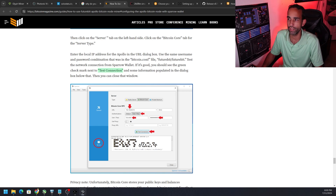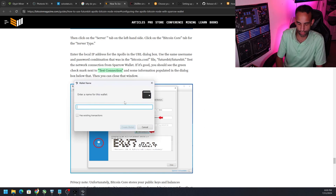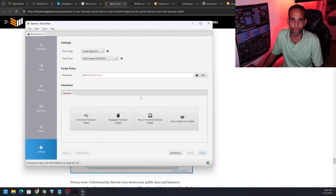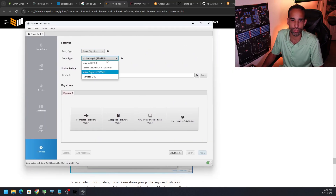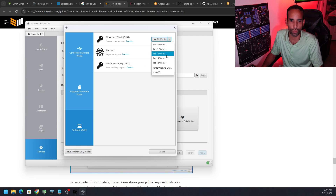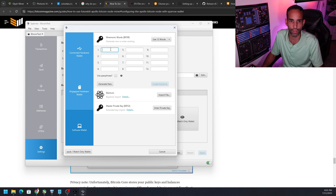Go ahead and create a wallet. Give it a name — I'll call it 'bitcoin test.' It will come up with options: single signature, multi-sig, native SegWit, legacy, Taproot — defaults are fine. We can connect a hardware wallet, air-gap hardware wallet, or create a new or import software wallet. We're going to choose New, then Mnemonic — you can do 24 words or 12 words. We'll choose 12 words and hit Generate New.